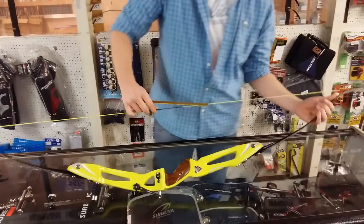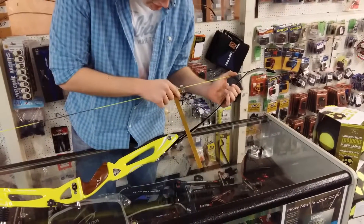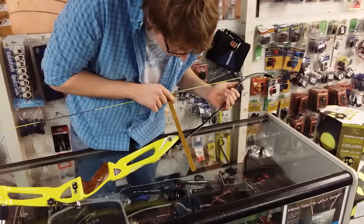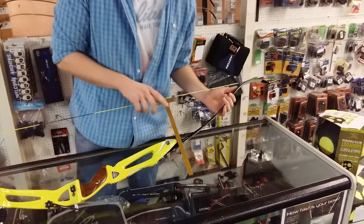You then repeat the process on the bottom limb, lining it up, and that will show you your tiller difference. The difference on this one is 1.8 of an inch.